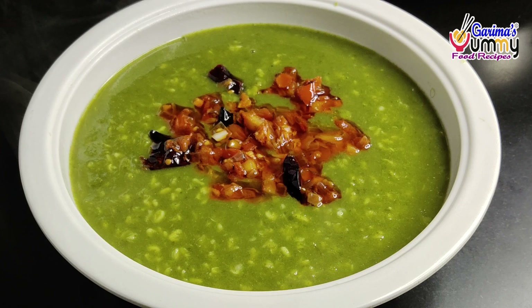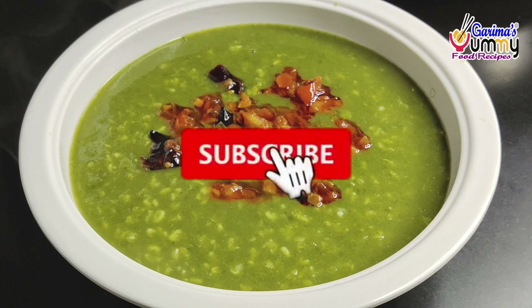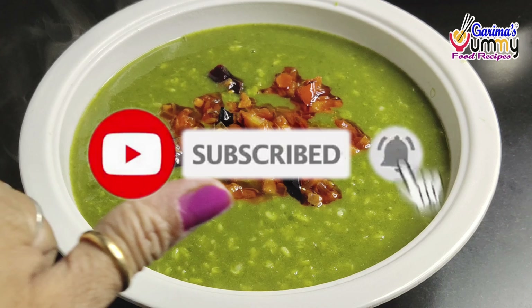This is a beautiful recipe. If you liked the recipe, please subscribe and like this video. I will see you with new recipes. Goodbye, thank you.